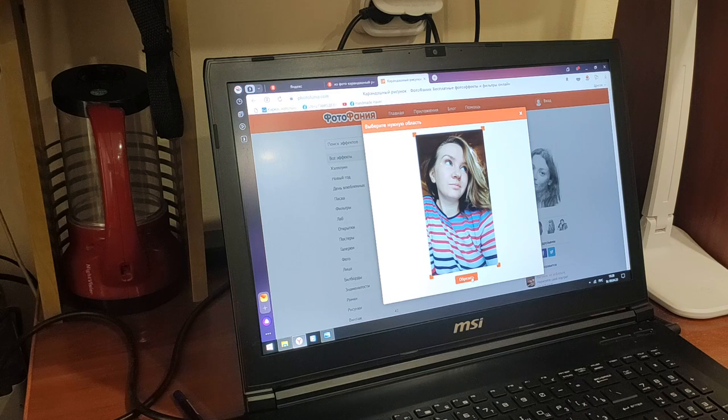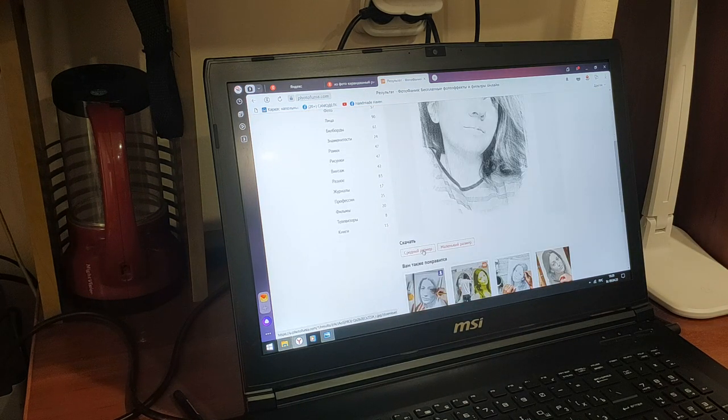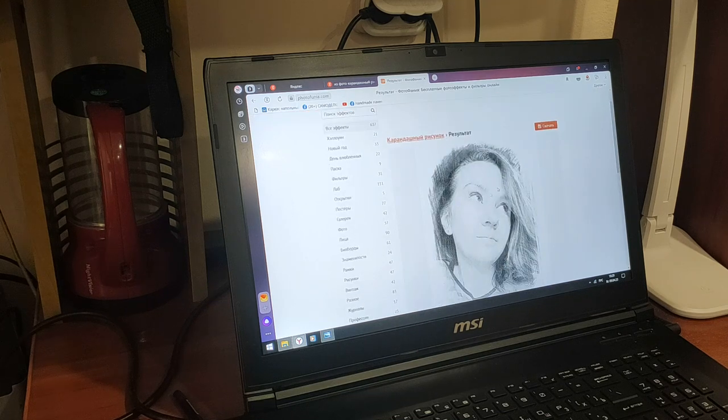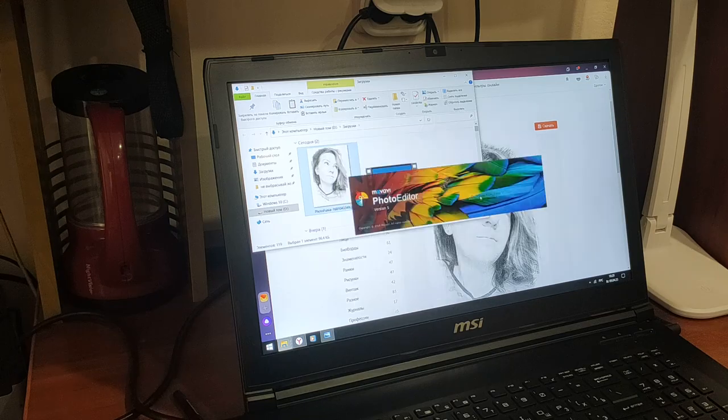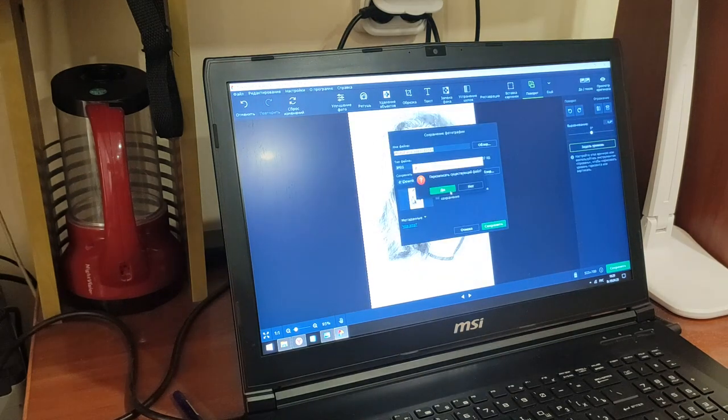I decided to print a portrait of a girl. To do this, I took a photo and uploaded it to a website that makes a pencil drawing out of photos. And already in the program, I mirrored this drawing and printed it on the printer. Next, I'll show you what I will do with it.